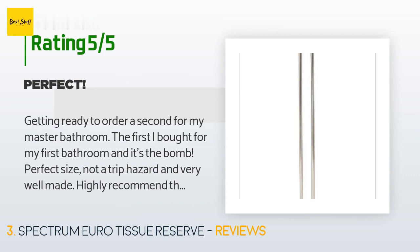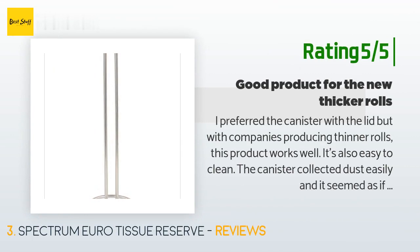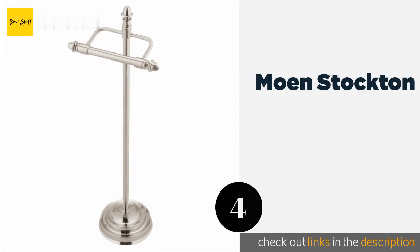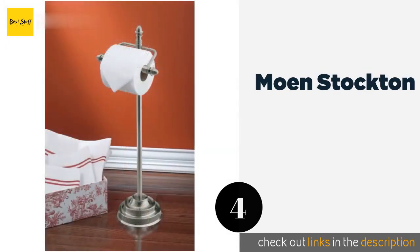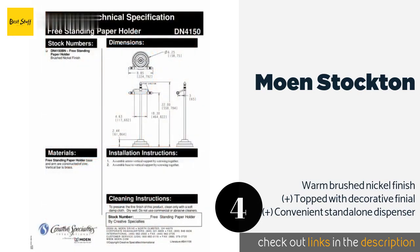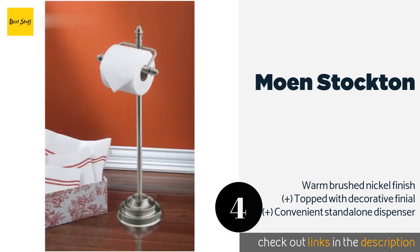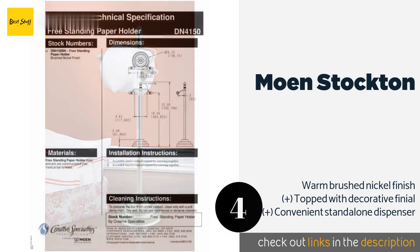Another happy customer said: 'I preferred the canister with the lid, but with companies producing thinner rolls, this product works well. It's also easy to clean; the canister collected dust easily and it seemed as if I was cleaning it every day.' The next one is Moen Stockton — a chic and functional alternative to drilling holes in your bathroom walls. The Moen Stockton has a tip-resistant circular base and pivoting holder bracket with no spring mechanism to go bounding away when it's time to replace the roll. This product is available on Amazon for $34.